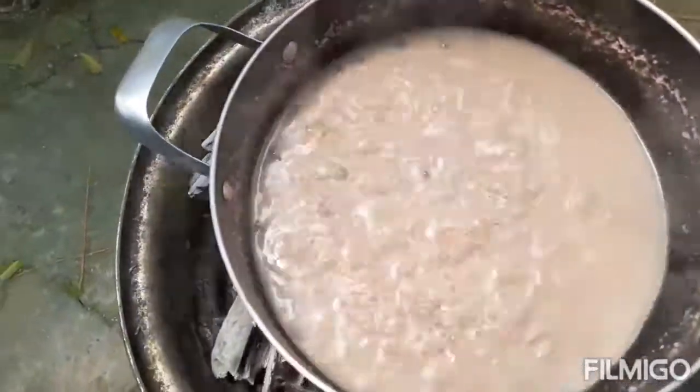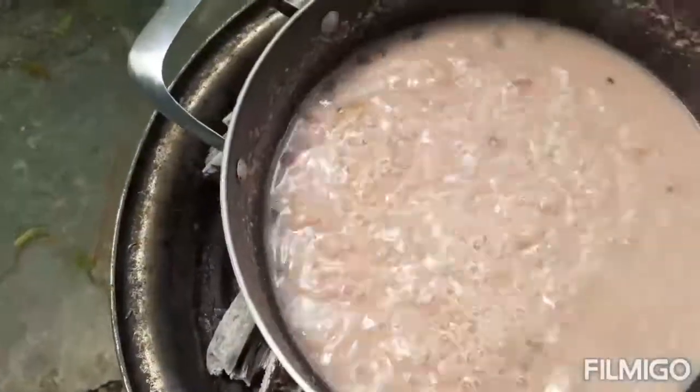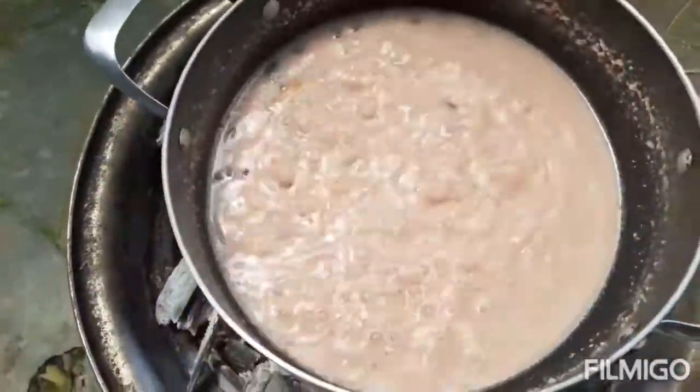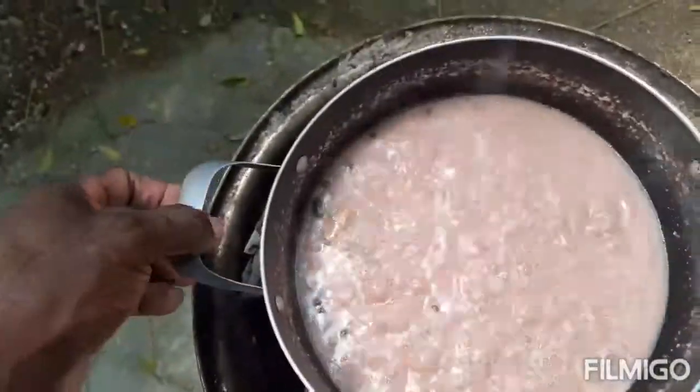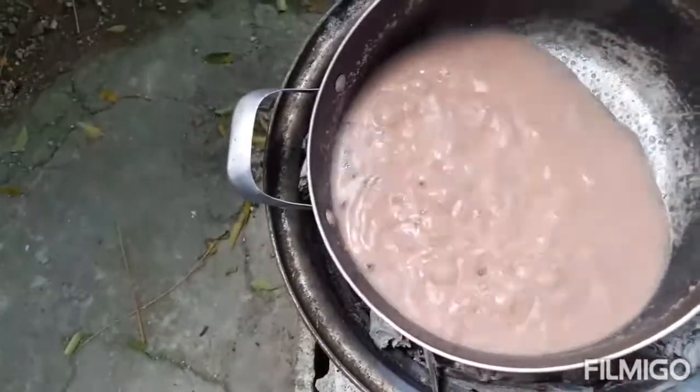I'm checking on my peas. Can you see the coconut milk in the peas boiling? My Jamaican life is one of the best — can't get no better, trust me.